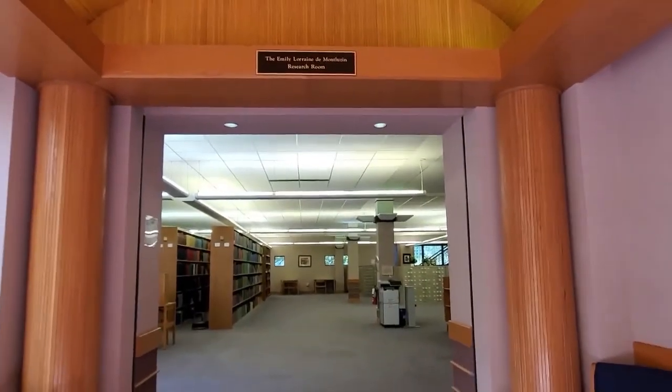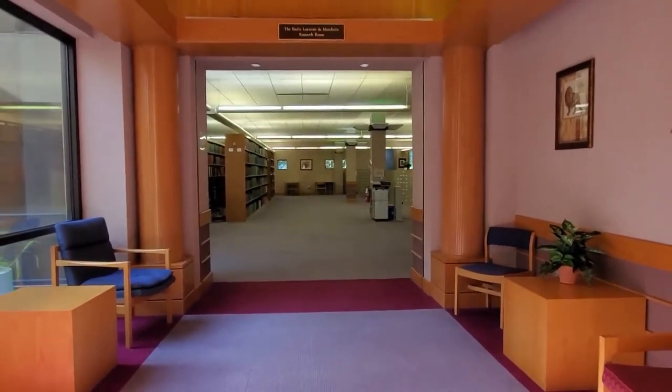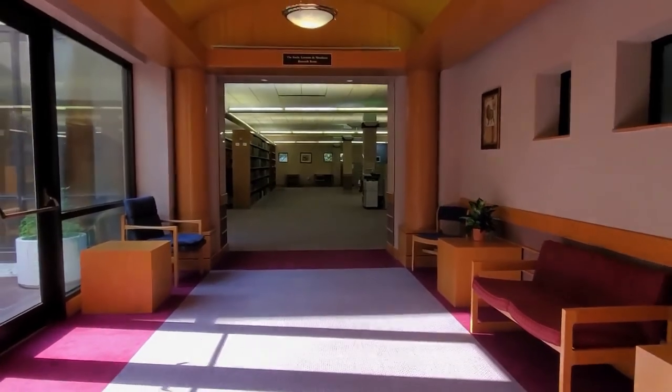That's an introduction to using the reader scanner. If you have any questions when using microfilm or need assistance, just ask a staff person. Happy searching!